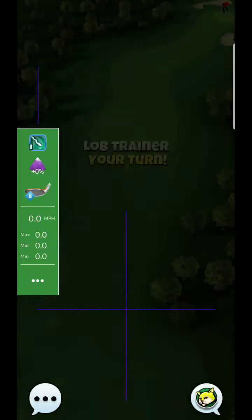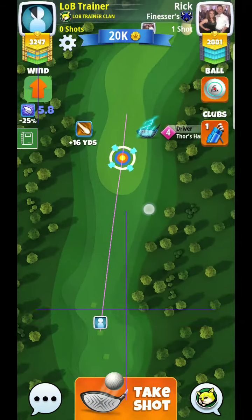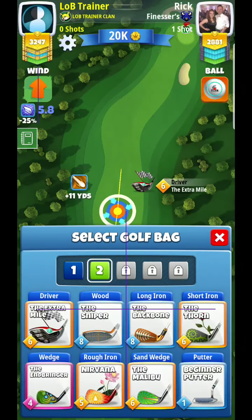All right, here we are on hole number seven. I'm going to be using an Extra Mile ball on this one, and probably a Titan ball, so let me switch to that.